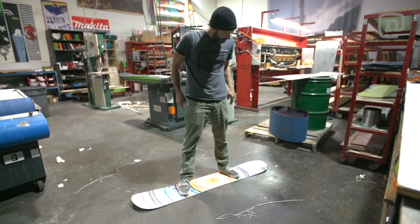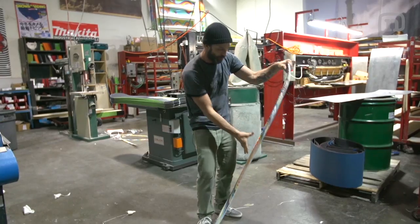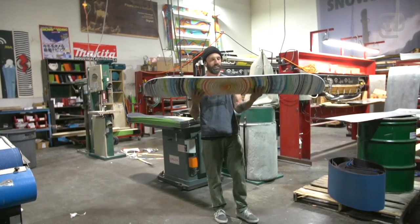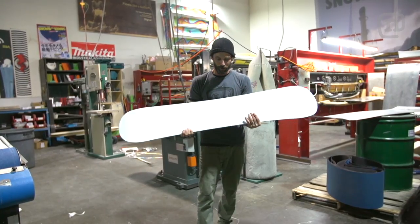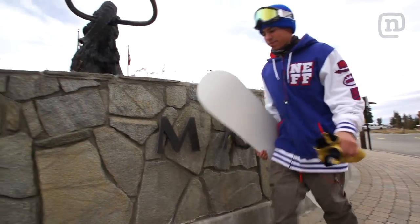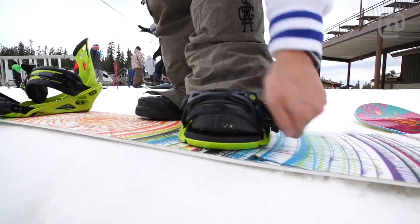The boards didn't slide as well as we thought they would on sand, but this ABS board is really unique — it doesn't have edges, it's ridiculously flexible, and it's one of the lightest boards we've ever made. Mammoth just opened. This will slide no problem on snow. Let's go test it out on some rails. Now we're in mile-a-minute, which is snow, so let's try this baby out.